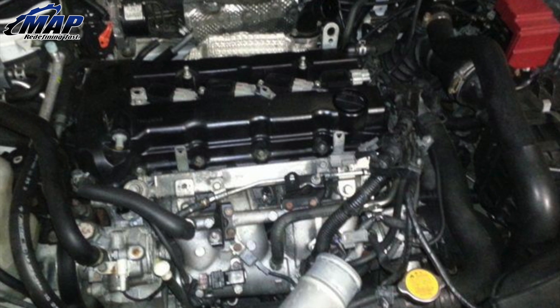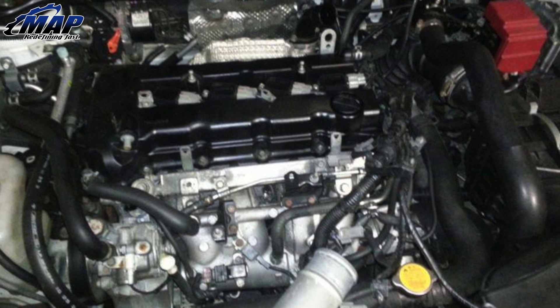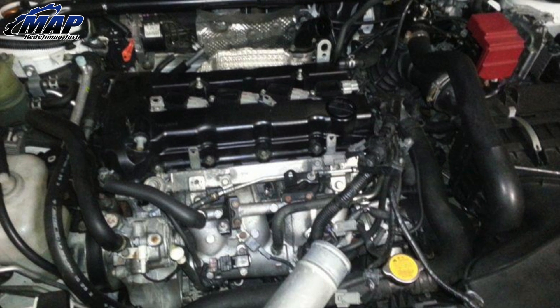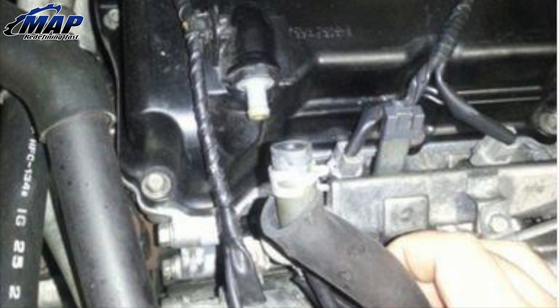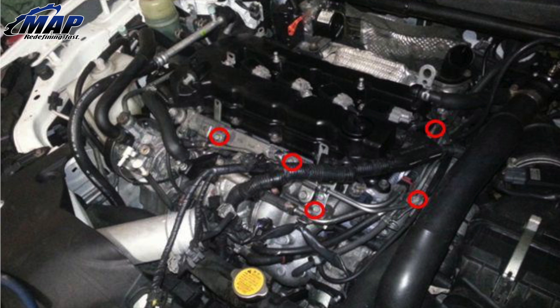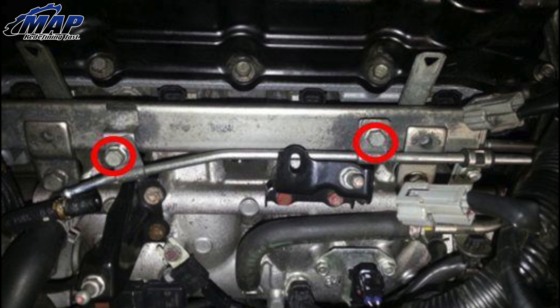Next is removing the fuel rail. Start by removing the upper intercooler piping and disconnecting the top half of the wiring harness. Tuck the harness out of the way as shown. Disconnect the PCV hose from the valve cover. Remove the fuel pressure regulator hose from the return hard line, circled here in yellow, and remove the vacuum line from the fuel pressure regulator, circled here in red. Unbolt the fuel return hard line at the five points circled, using a 10mm socket and wrench to remove the four screws and one nut.